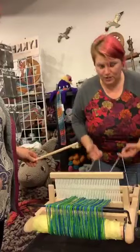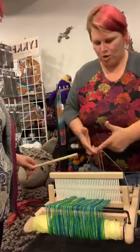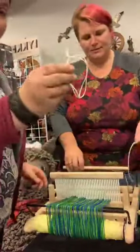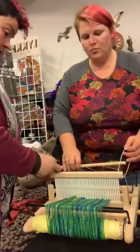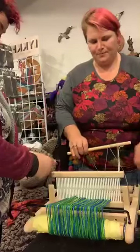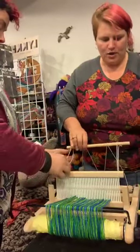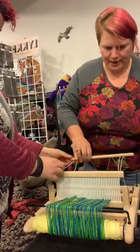I'm going to take my front strings over the bar, put this through, and my long strings — they go crisscross this time. And then you tighten it up.